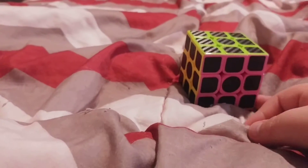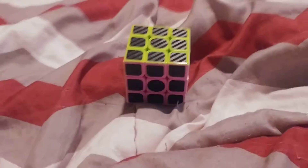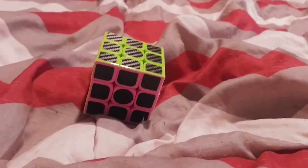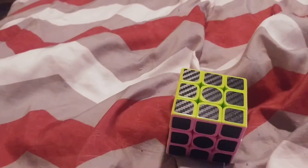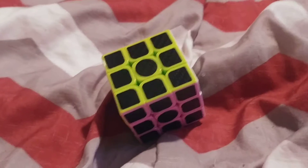I actually solved it. It took me two days. It was harder than I thought, but I did it a bit fast. I wasn't really expecting it to be done in two days, so yeah.